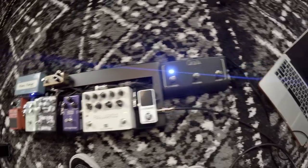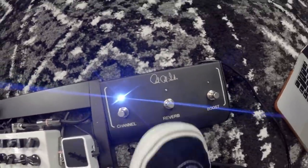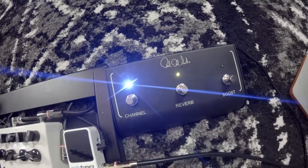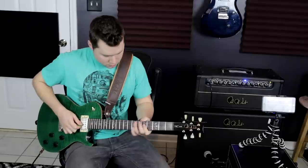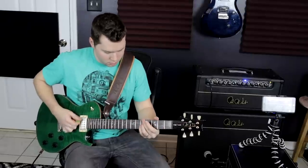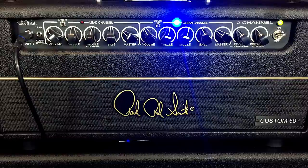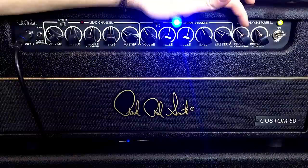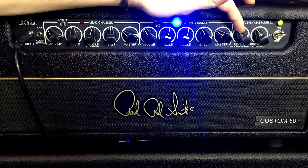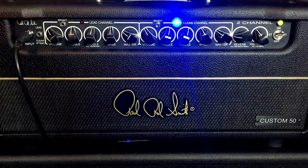The first thing I'm going to do here is kick on some reverb. This amp has a built-in reverb, so I'm going to turn that on and see what I'm working with. I am going to push this reverb back a little bit — it looks like I had it at about 10 o'clock, so I'm going to pull it back around to nine o'clock.